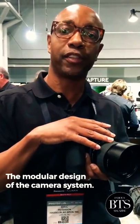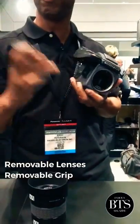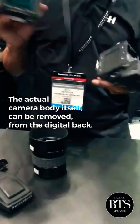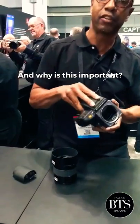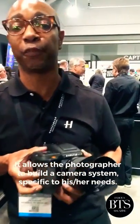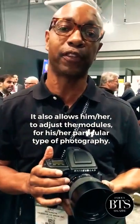What we're going to do is talk about the modular design of the camera system and the ability to break down the different parts of it. We have removable lenses, we have removable grip, we also have removable viewfinders, and the actual camera body itself can be removed from the digital back. We're going to put it all back together. And why is this important? It's important because it allows the photographer to build a camera system specific to his needs and also allows him to adjust the actual modules for his particular type of photography.